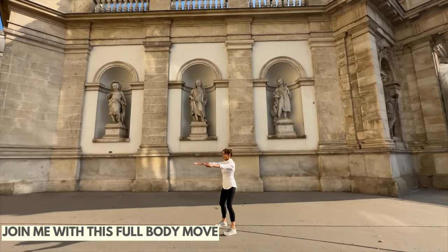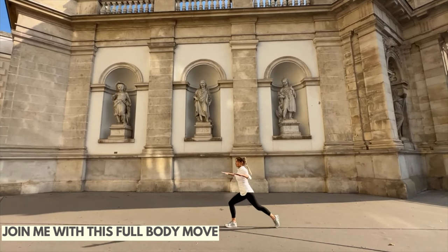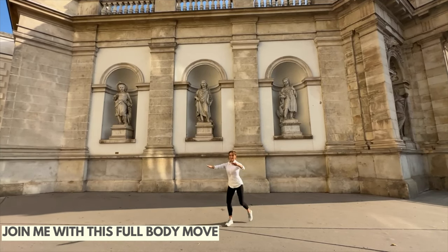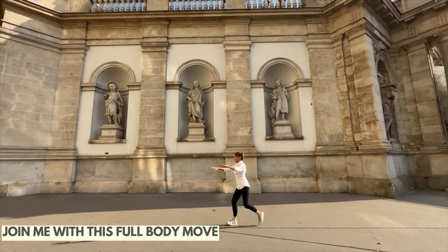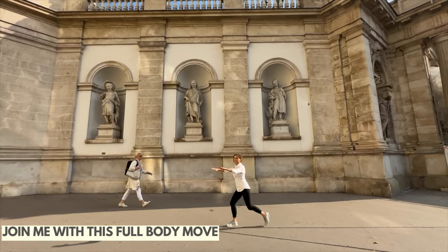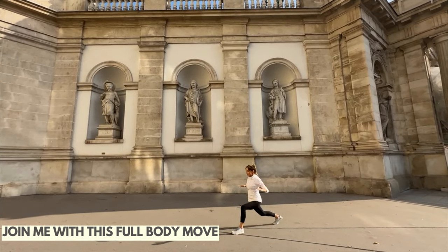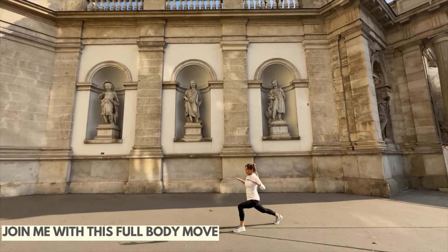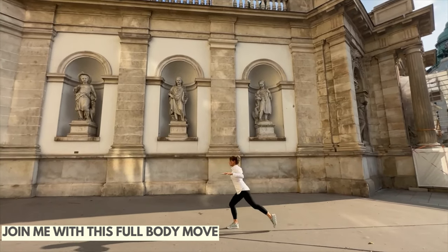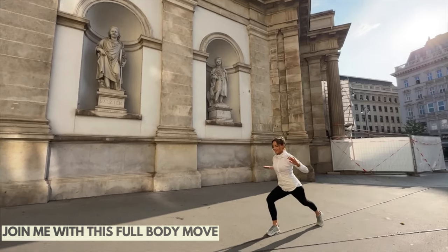Now let's do a step-back lunge. You can see all these beautiful statues — this is quite close to where they have the Royal Opera House. Open up with the arms, step that foot back, alternating each step. This is a really powerful lower body move. We're just joining in and having a little fun — it's a very different style of workout, but it's nice to change things up. You're at home just following what I'm doing, getting that heart rate up and having a little look at this beautiful location.